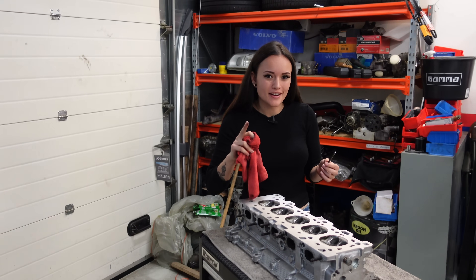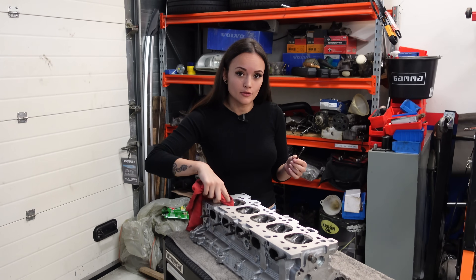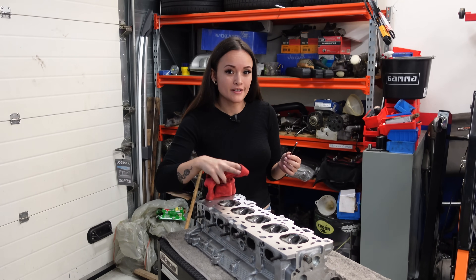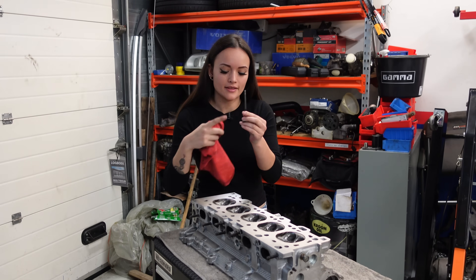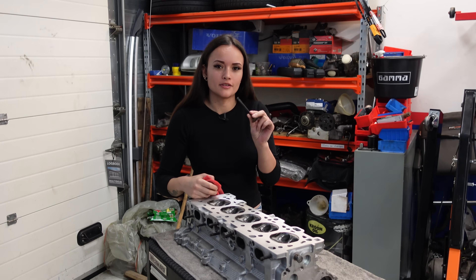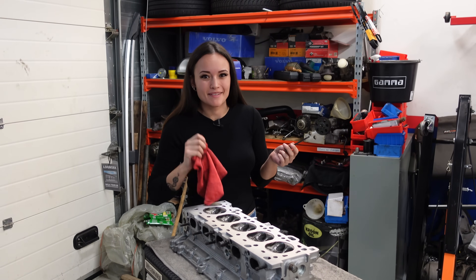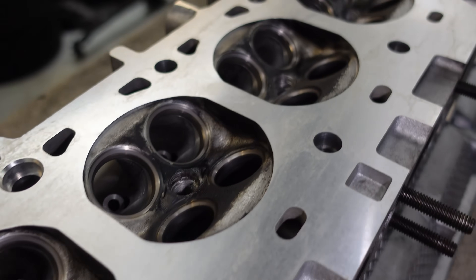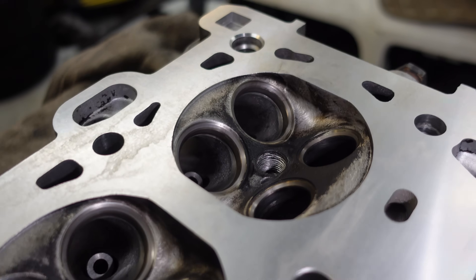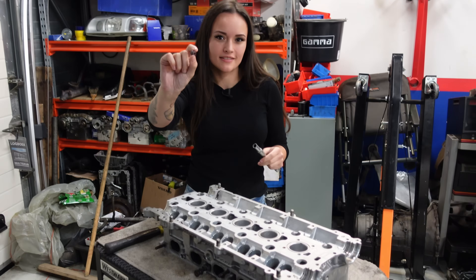After grinding, you really have to make sure that all of the grinding paste is removed. I'm going to go over this with some brake cleaner too, because otherwise you'll get the paste on the valve stem and grind into your new seals, causing oil leaks. Make sure to clean it properly. I'm done grinding the valves and that looks super pretty — now let's install the new valve stem seals.